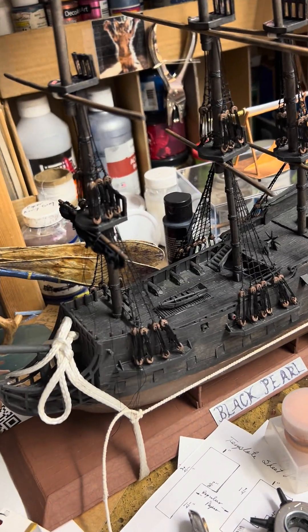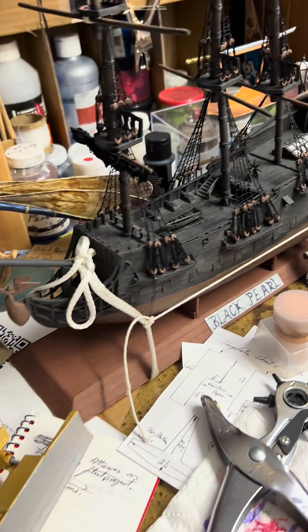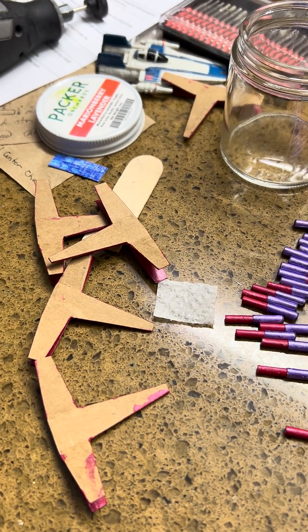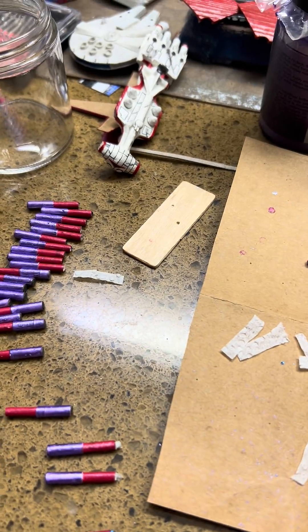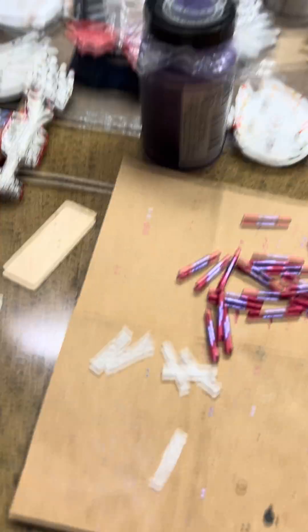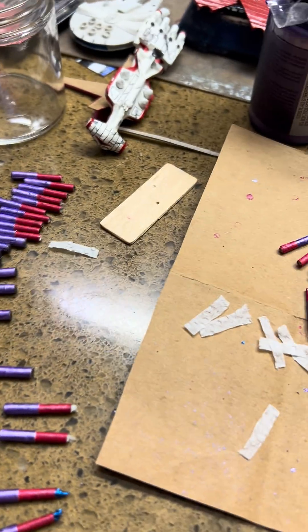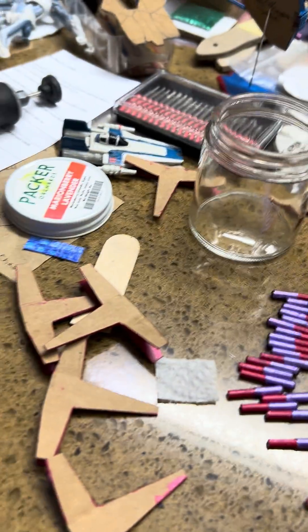I am still working on the Black Pearl — it is not done, and I'm going to be picking up on that as soon as these X-fighters are done. Hopefully I'll have them done this week. Today is hump day, so that leaves me three days to continue finishing these off, and if I have to I'll do it on the weekend.